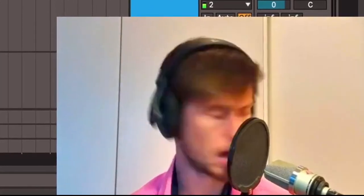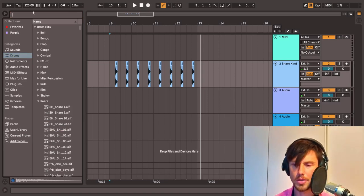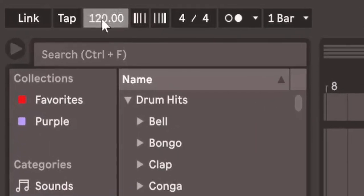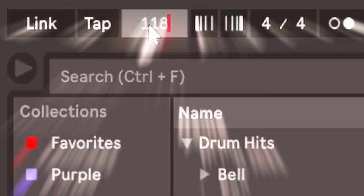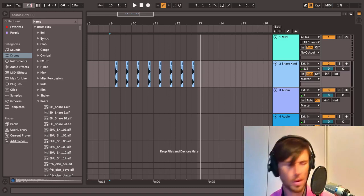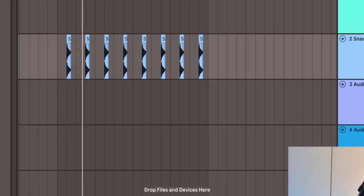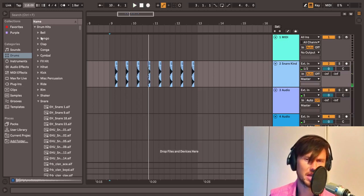Oh yeah, it sounds really good! But the tempo — the tempo — it could be a weekendish one: one-one-eight. Why one-one-eight? Because it's quite weekendish, yeah.